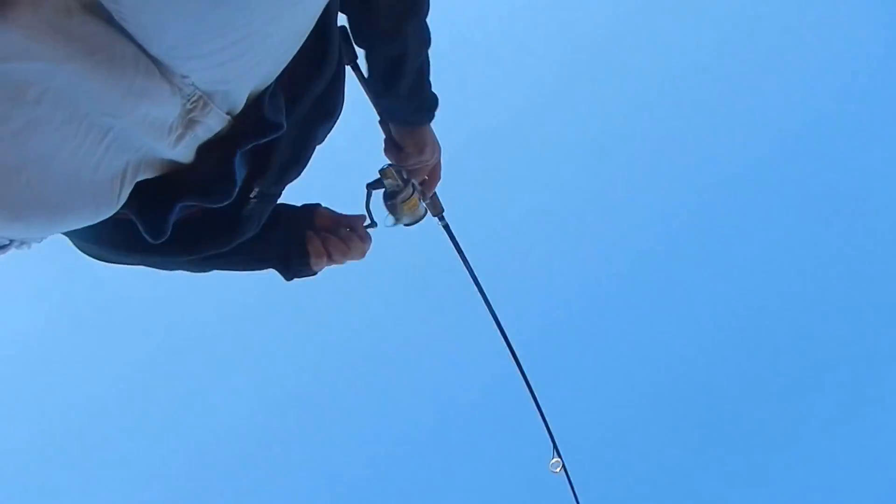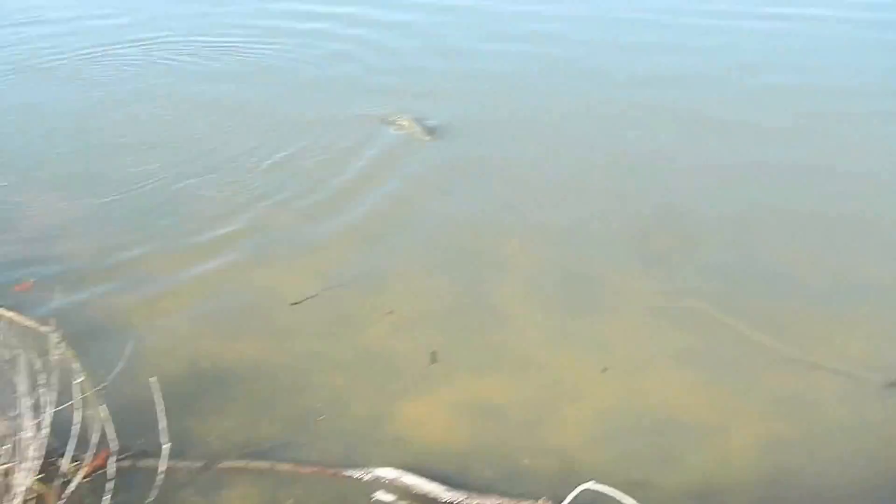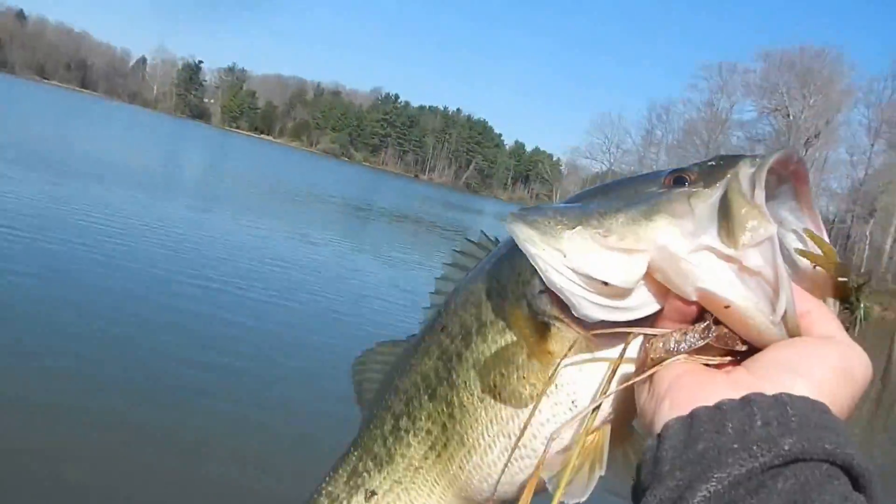Got bass number three on here — and it's a hawk. I gotta get him in first, get out of that tree. I have got bass number three on here. I'm going to have to get wet to get him. It's a nice one, gotta love that.